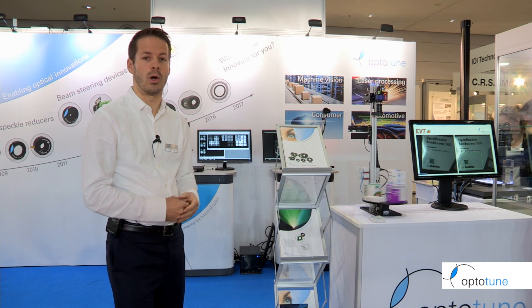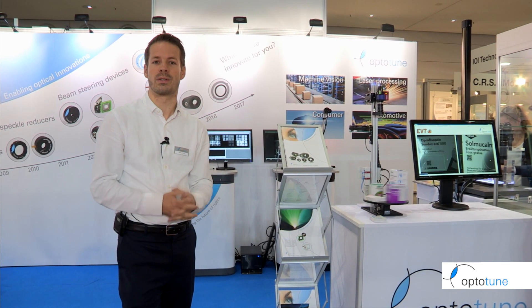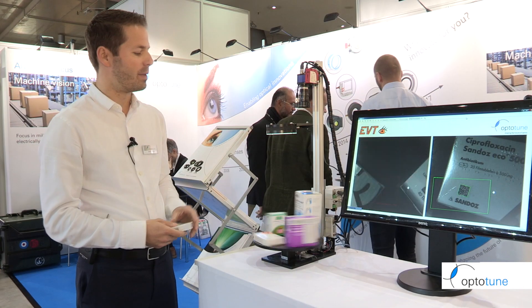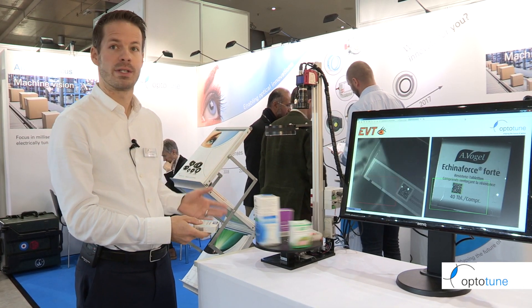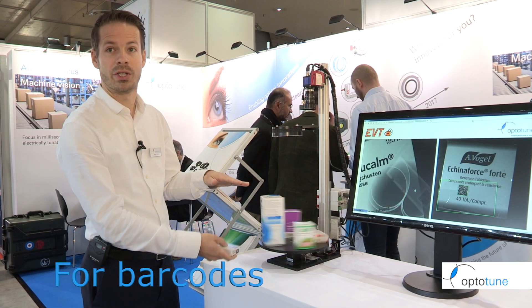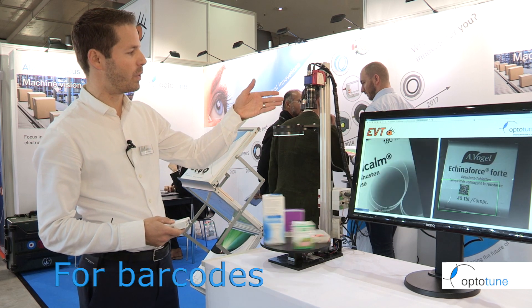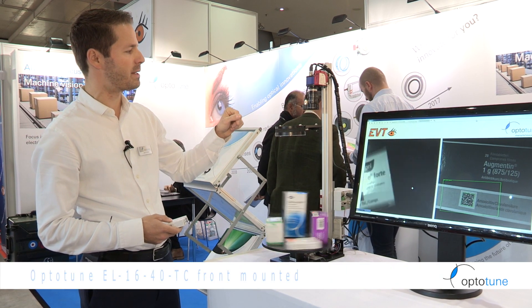We are showing a whole bunch of demonstrations of how liquid lenses can bring fast autofocus to your application. On this setup we're reading codes on cartons of different heights. Your depth of field would usually not be able to cover such differences in height, so the trick here is that our focus tunable lens is mounted in the front of a C-mount lens.